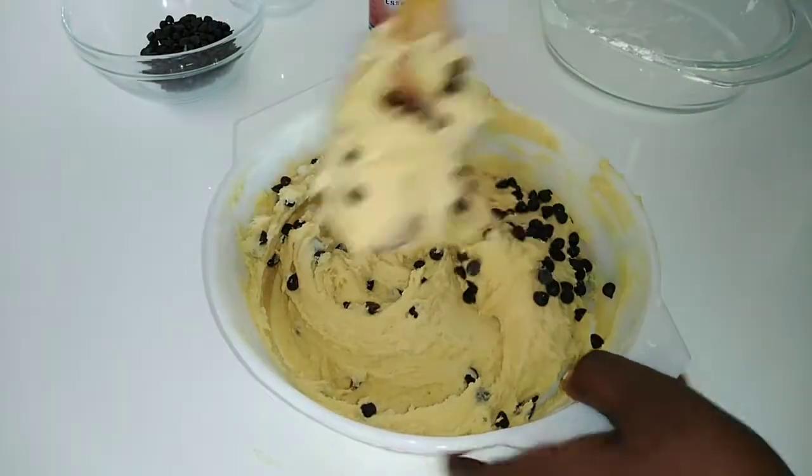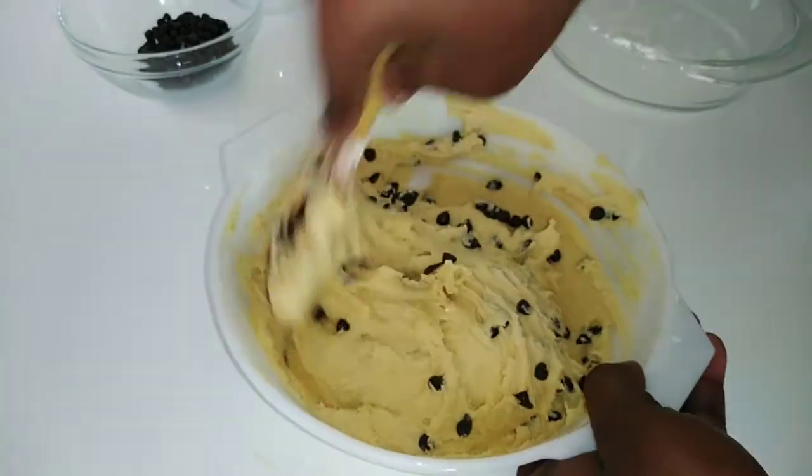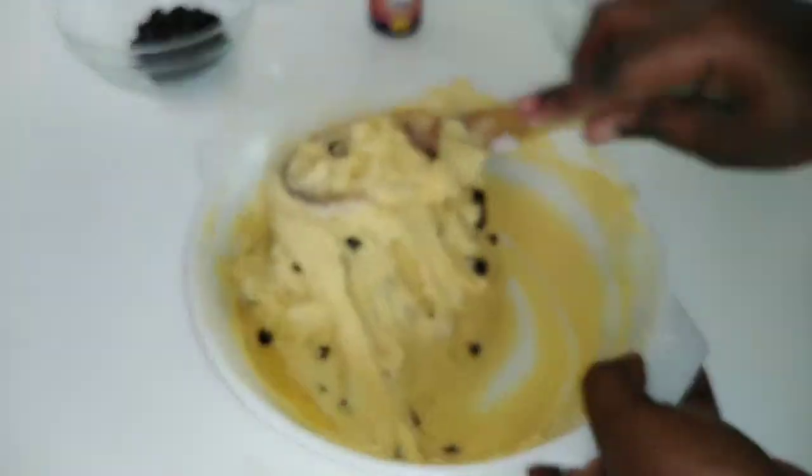Of course I'm going to add some more chocolate chips because they're so nice. I told you, you can never have enough of them.